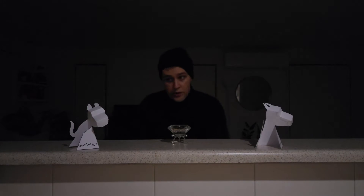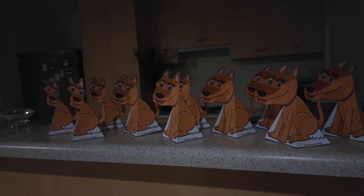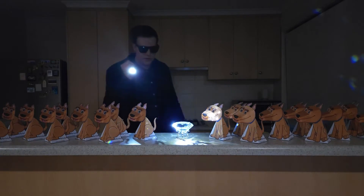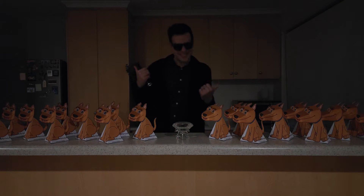Easy boy, easy. I'm not after any trouble here. No, no, no. Who's there? Well the diamond's still here, thanks to these guard dogs. Want to learn how to make one? Then let's get scienced!